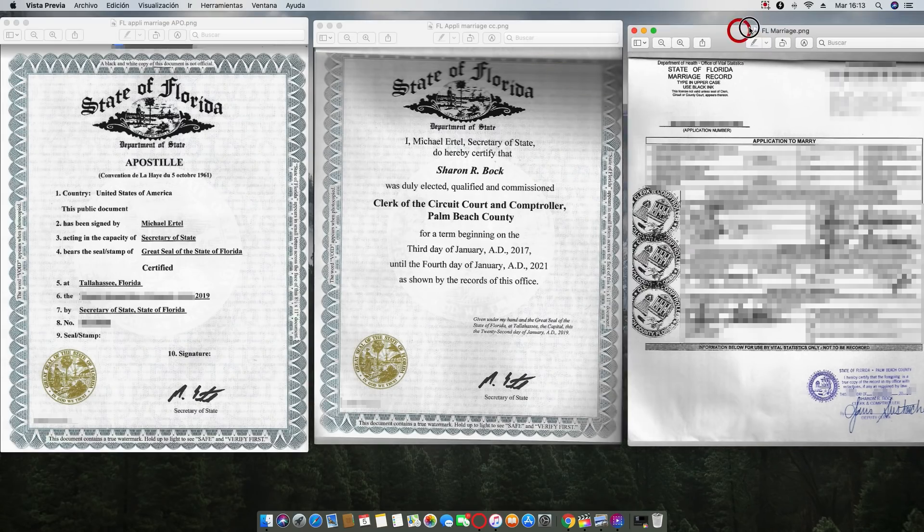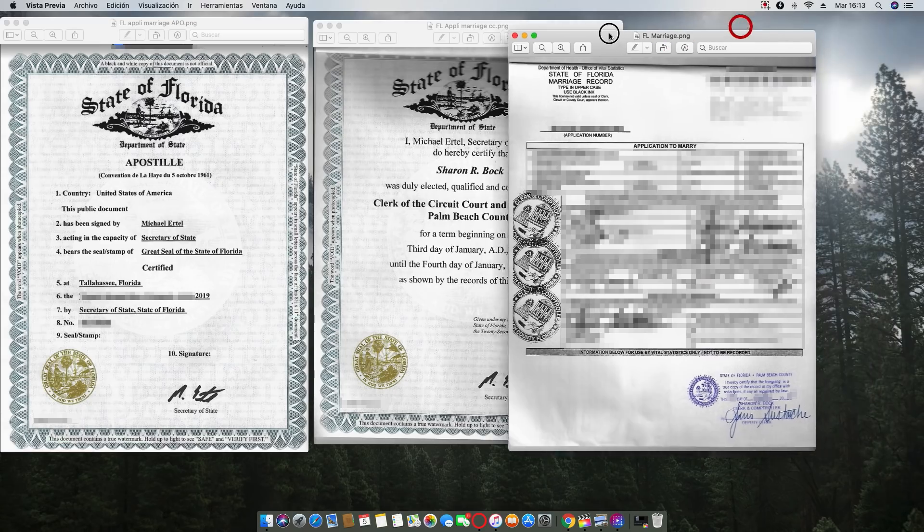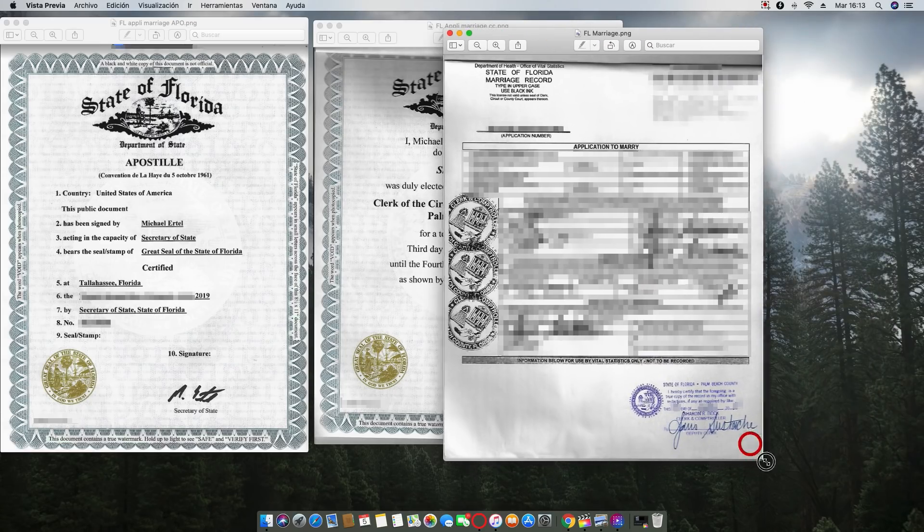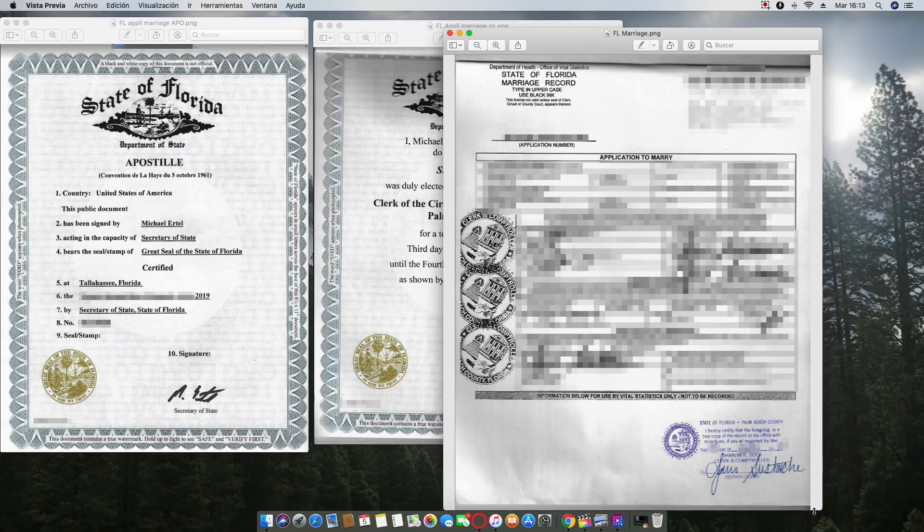Good morning. Today I want to talk to you about how to apostille a marriage certificate from the state of Florida. Here you go — it says 'State of Florida Marriage Record.' This is the application to marry.